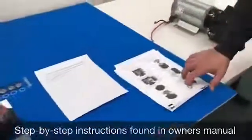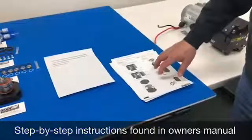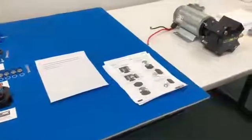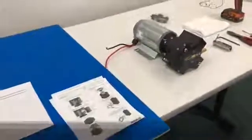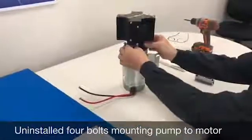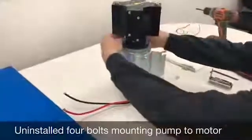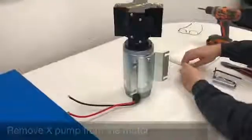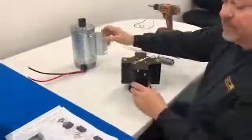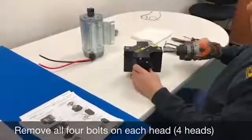There's a procedure in the owner's manual; I'll be following that procedure to the letter so it's easy for you to figure out how to go about doing it. To start with, I just stand the pump up and remove these four bolts on the pump — I've already loosened them so we don't spend a lot of time with that. And remove the head. The second step is to remove the four bolts from one head.